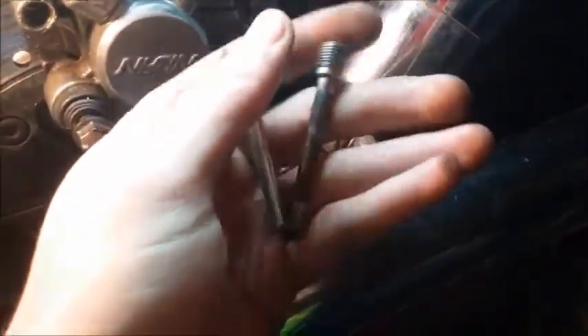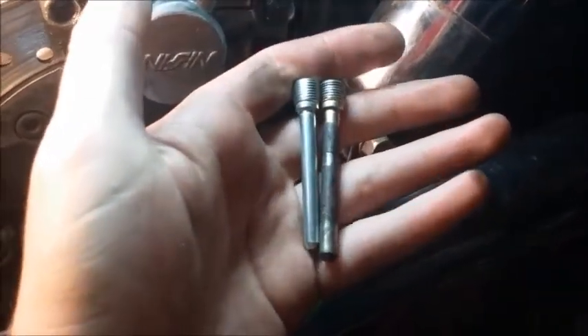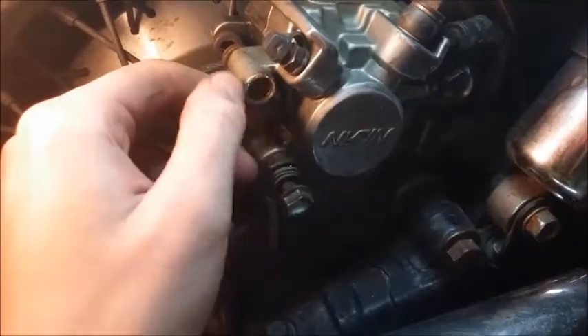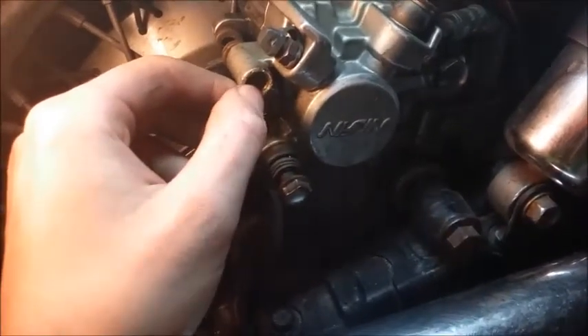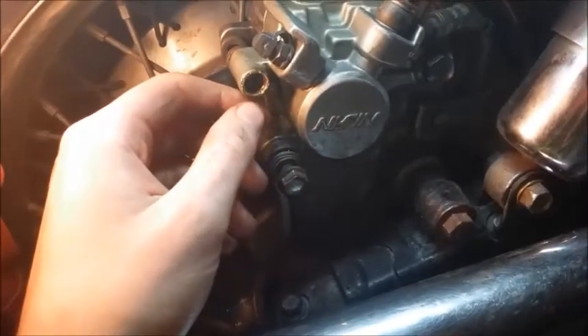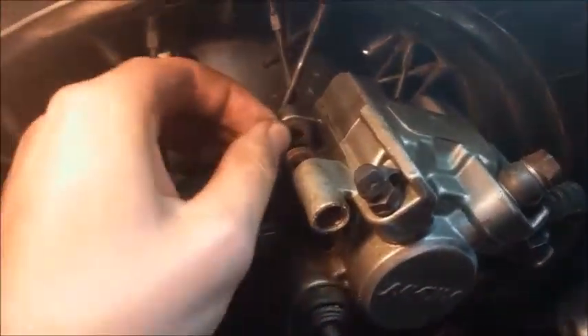We've got a new pin hanger here — it's a little shorter because it's meant for a front, but I think it'll still work. And we've got the new cap also. The exterior cap is just a cap that screws in — it's a flathead. So remove the flathead first; hopefully it breaks free. If not, you're going to be sitting here for a while. Take the 5mm, crack that, remove the pin hanger, and your pads will be free.